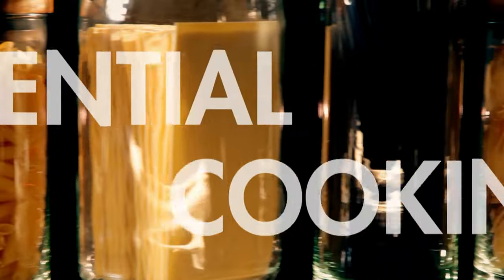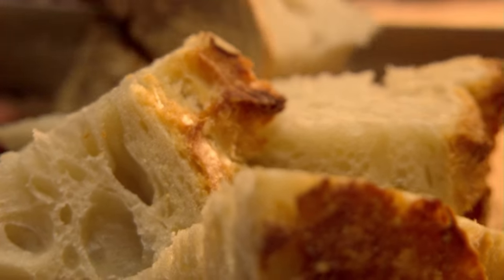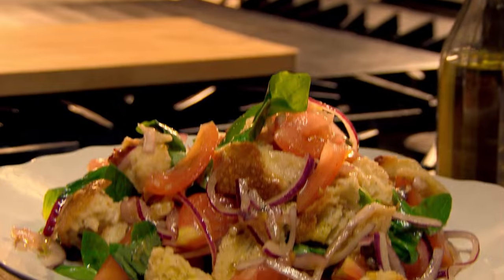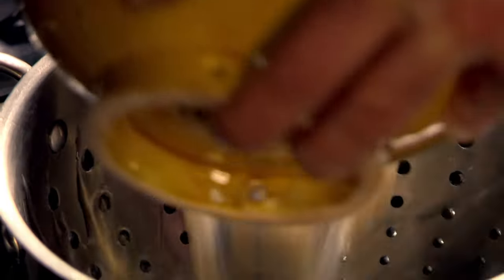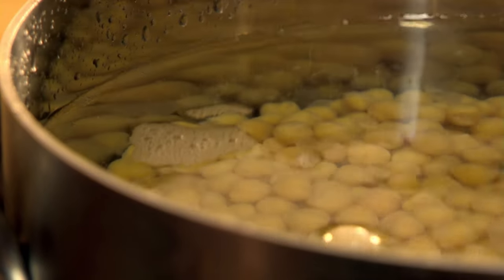A tip for making the most of spare bread: blitz leftovers into breadcrumbs, great for stuffing or crab cakes. Or cut into chunks and freeze for perfect croutons on demand. Or simply tear and use in a delicious rustic salad. Dried pulses like chickpeas or lentils are great for soups and stews and cost pennies, but don't season them until the end of cooking or the salt makes them go tough.